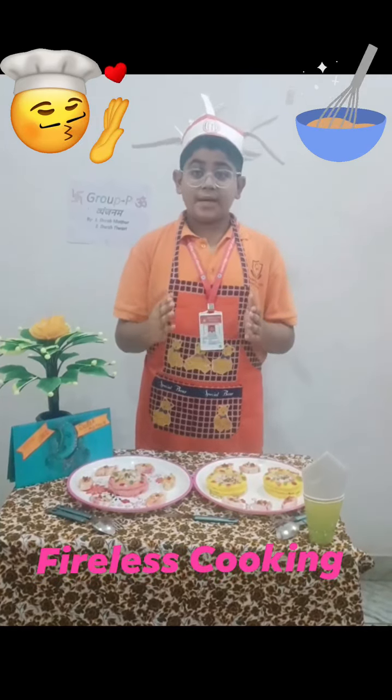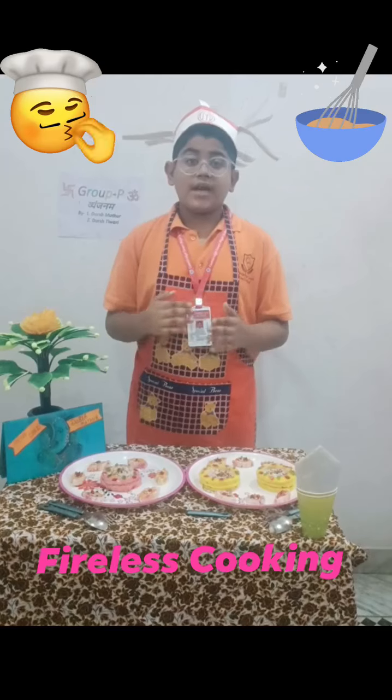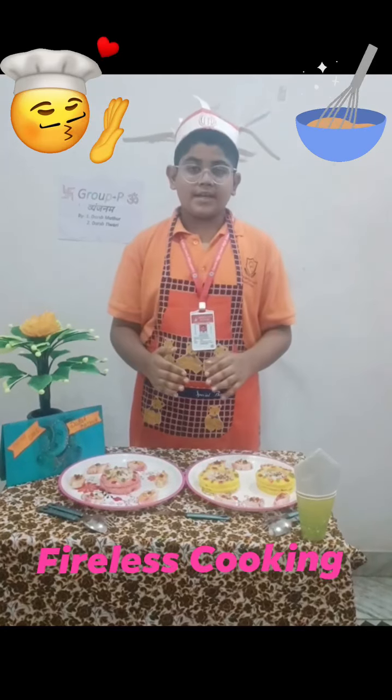First I have made bread chum chum, which is made using some ingredients: mashed bread, desiccated coconut powder, some dry fruits, sugar, food colour, and many other things.